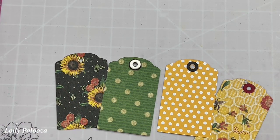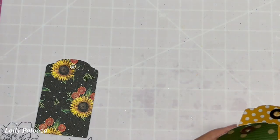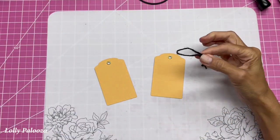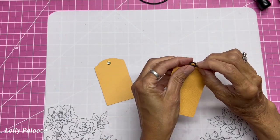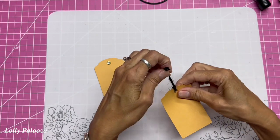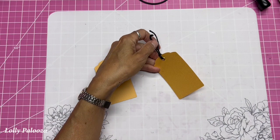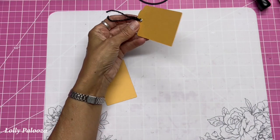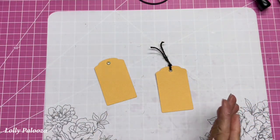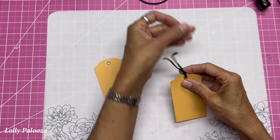Now that we have our hole reinforced, let's look at ribbons and different things we can put in the holes, and different ways of tying them. The most basic and fastest way — I'm going to call them all 'ribbon' — is to fold it in half, put the loop in from the front, then put the two ends through the loop. That's it! You can use ribbon, raffia, nylon netting (tulle), organza, yarn, eyelash trim, embroidery floss, jute, linen cord, or any combination of those, which makes it even more interesting.